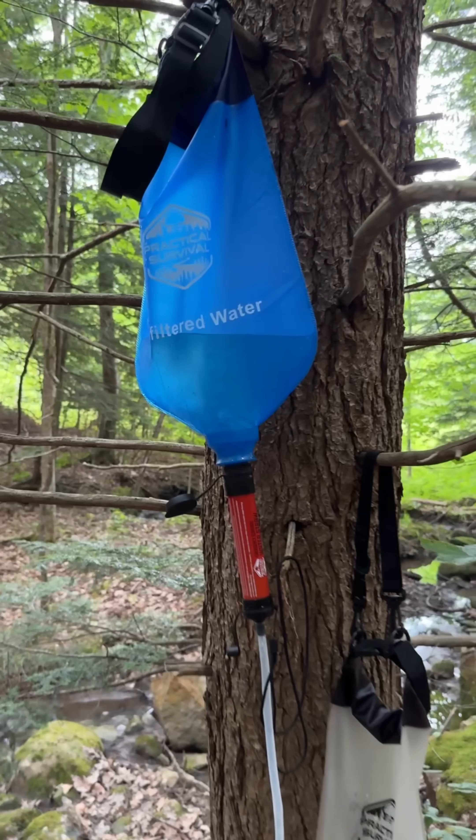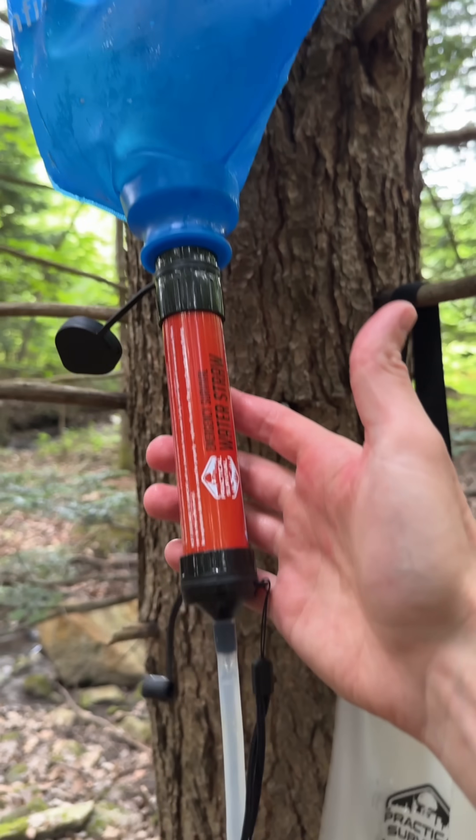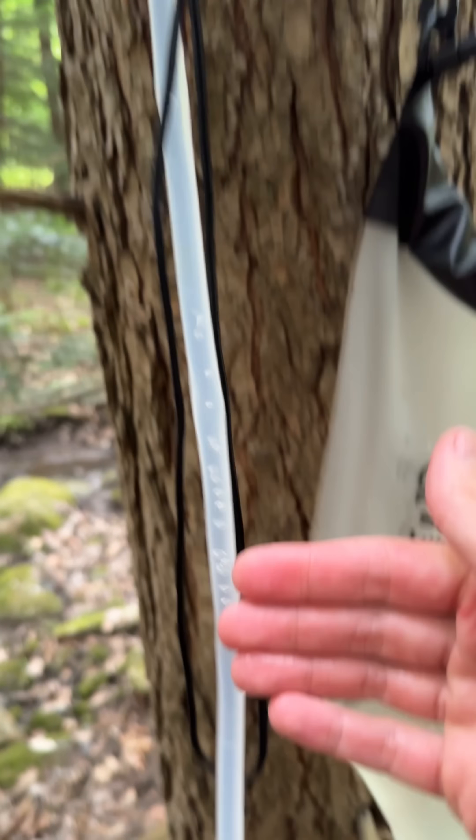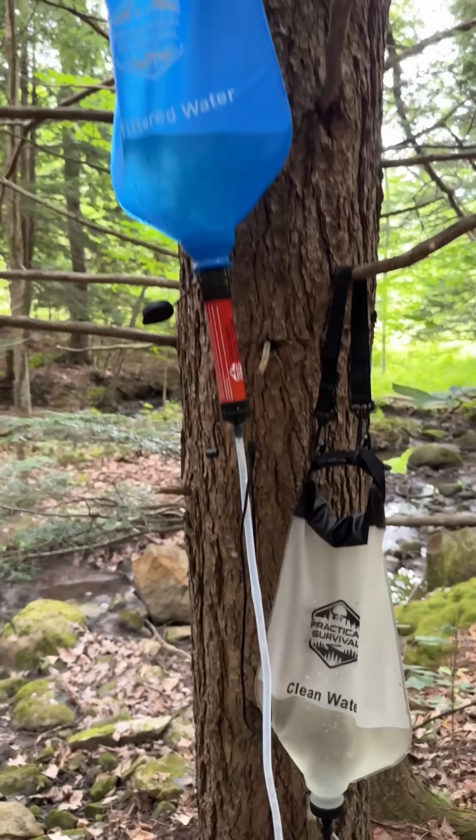It's actually quite brilliant in its simplicity. You hang the unfiltered water higher up, attach your emergency water straw to the bottom of that, filtered water comes through the filter and up into the clean water bag, passively purifying your water.